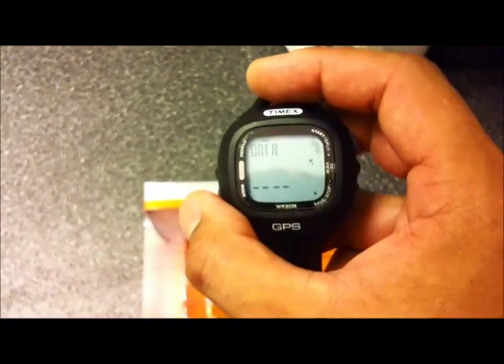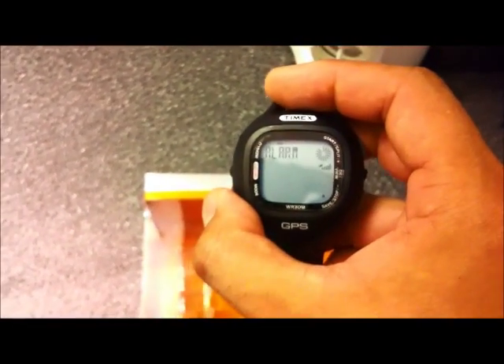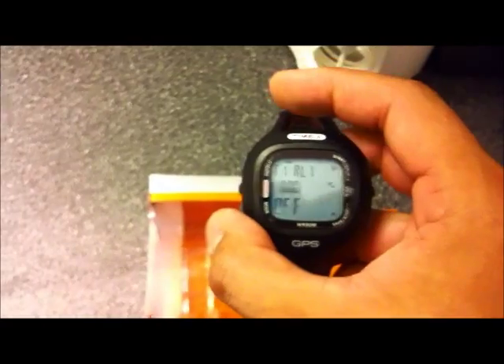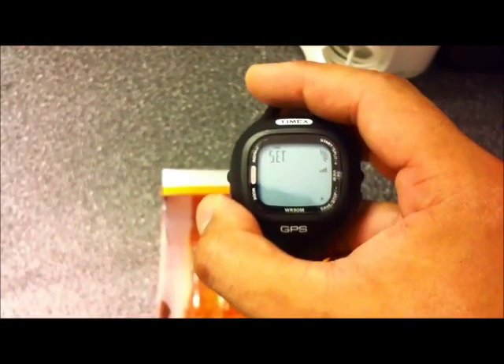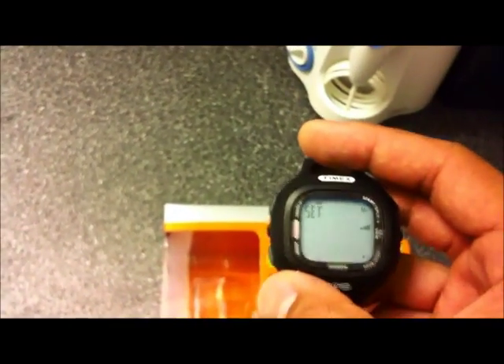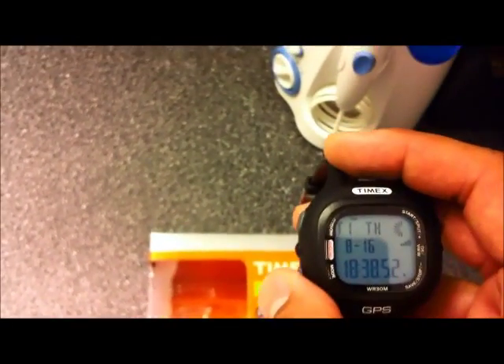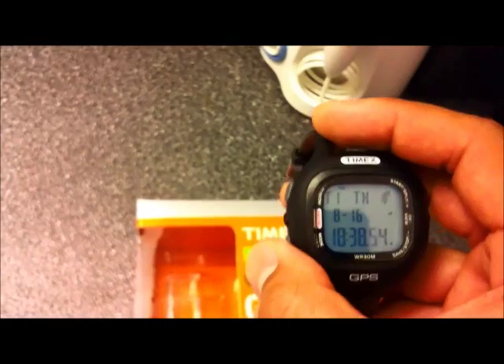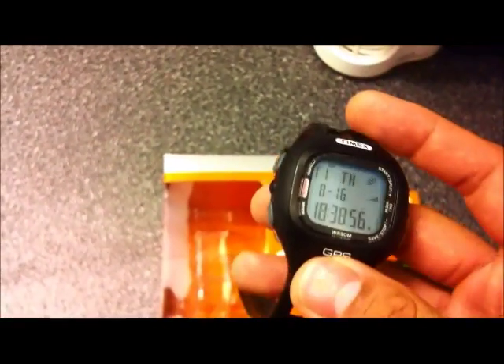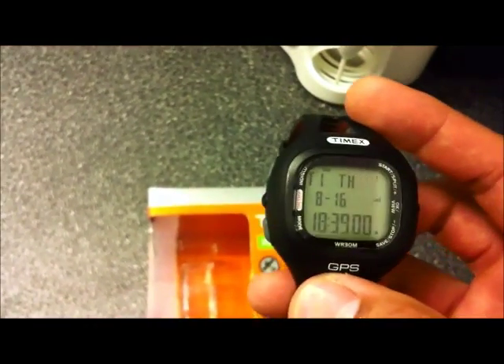You can view your run data. You can set your alarm. And in the set menu, you can set your auto lap, set your information such as your time, weight, and height. You can also set what kind of measurement you want to use — miles or kilometers.